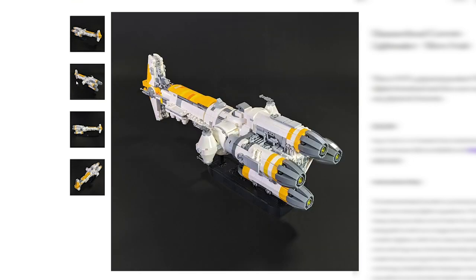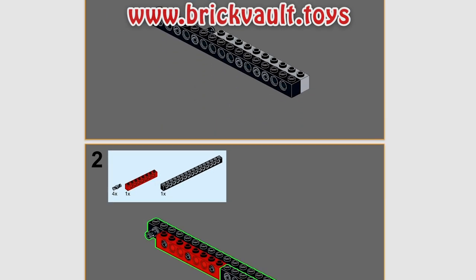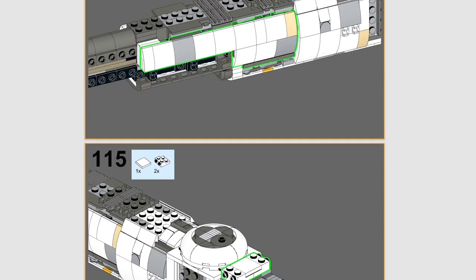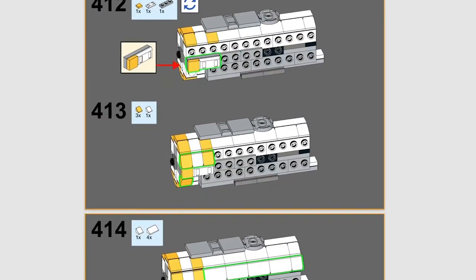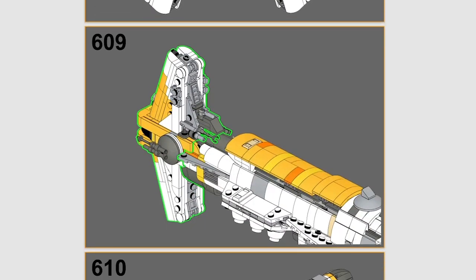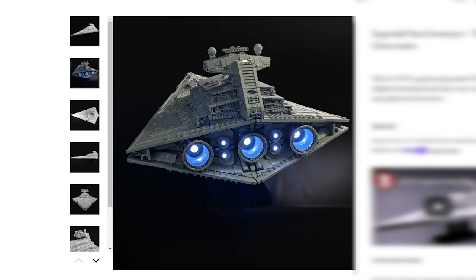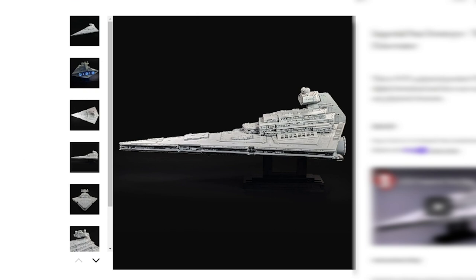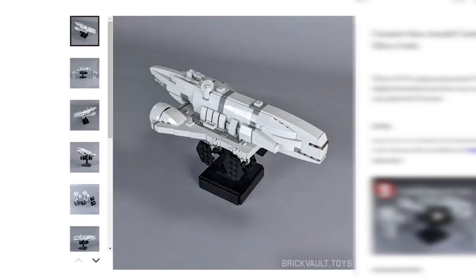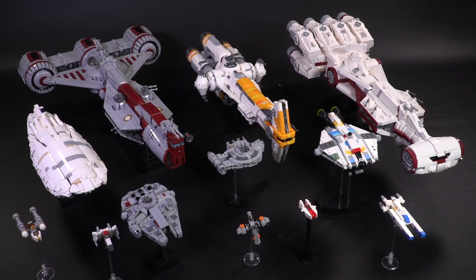If you want to build this creation for yourself, you can get the instructions at brickvault.toys. With an instructions purchase comes a PDF guide to build and a digital parts list for ordering your pieces online. All of our models are hand-tested for durability, instructions are tested to make the model easy to build, and the parts are chosen for availability. It's also an excellent way to support the channel and the talented designers we work with, like Two Impaired, who has built the jaw-droppingly detailed Imperial Star Destroyer Eviscerator, plus its accompanying nanoscale ships, and has also designed the Gozanti and CR90s that match up with the microscale fleet. That's brickvault.toys — link in the description.